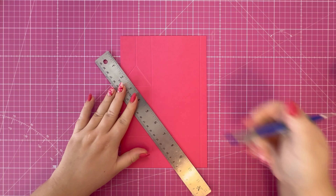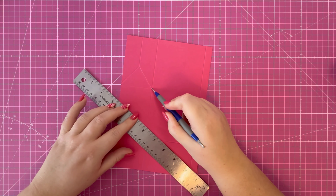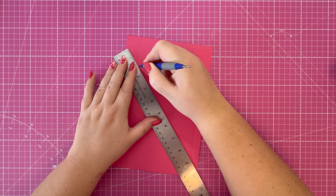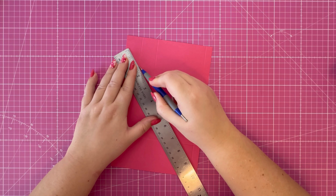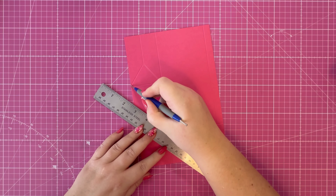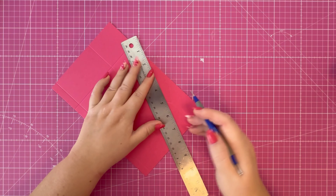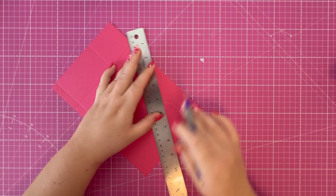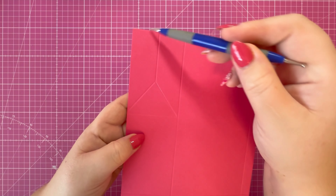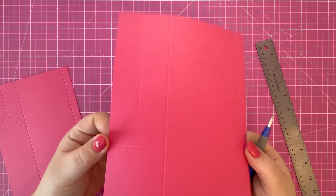On your shorter piece where you've got this half score line, go from the point of that down to this corner point. Take your stylus and ruler and score down to that corner, and then from that point score down to the score line just on the edge. Turn your cardstock around and score down there so we've created this triangle in this section. We're going to do the same on the larger piece.